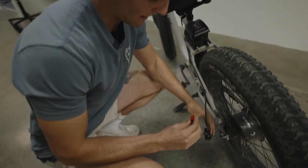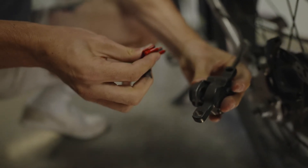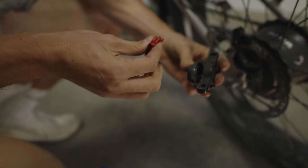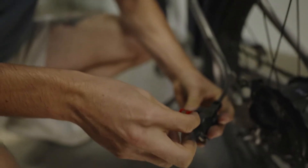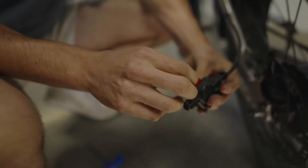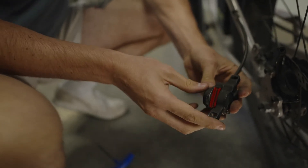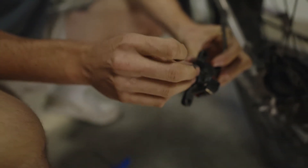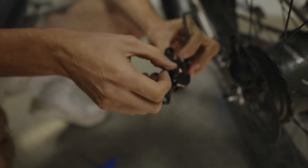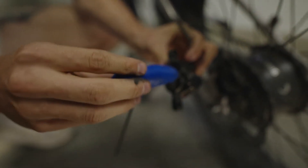Now we're going to go back to our caliper. You can see there's a good amount of dust in there, so it might be a good idea to clean this out before we put the pads back in. But just for the sake of the video, we're going to put them back in now. Slowly insert them like that, then we'll put that retaining pin back in — start the threads and then use the three millimeter allen key again to tighten it down.